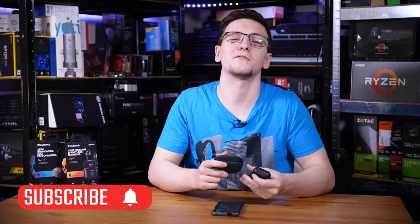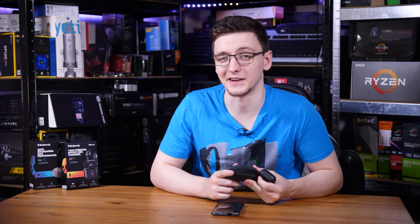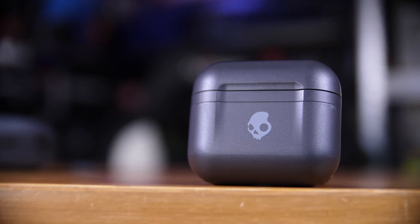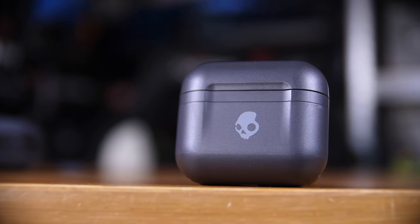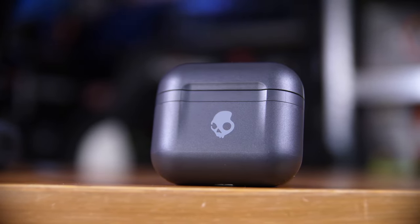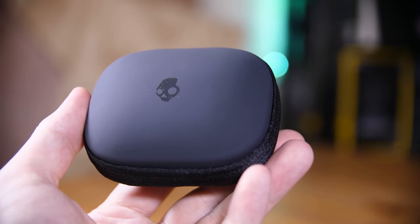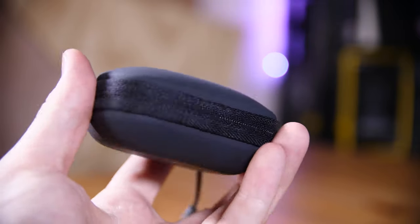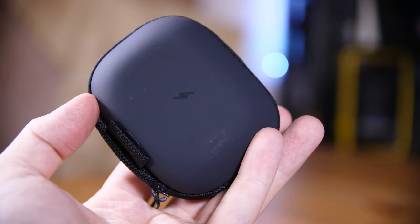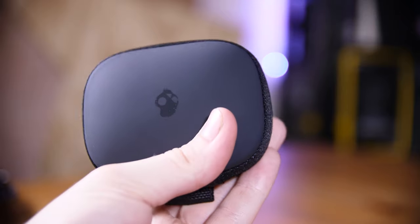Let me run you through them, but first, if you haven't already, consider subscribing for more videos like this one every Monday, Wednesday and Friday. So what have we got here? Well, we have the £110 Indy Fuels, which are essentially AirPod clones including an AirPod-style case, and then we have the £120 Push Ultras. These are their sports headphones with an IP67 rating to keep sweat out, rather than the IP55 that the Fuels have.